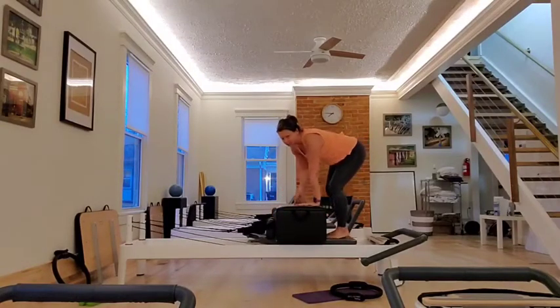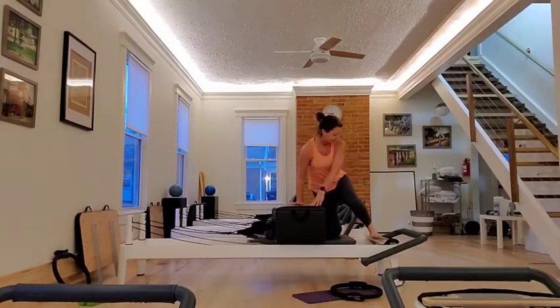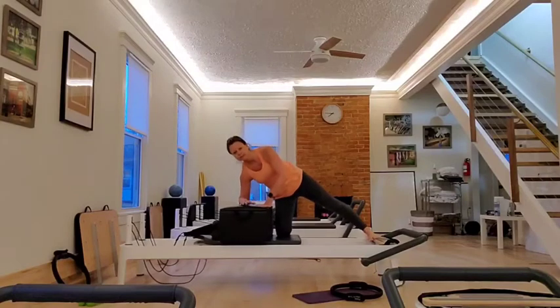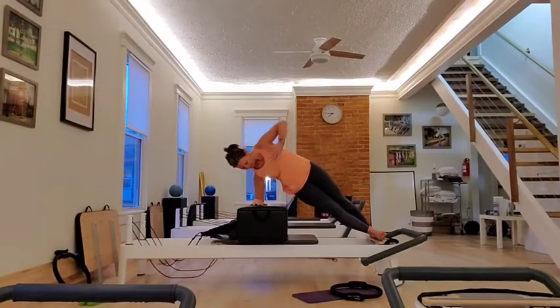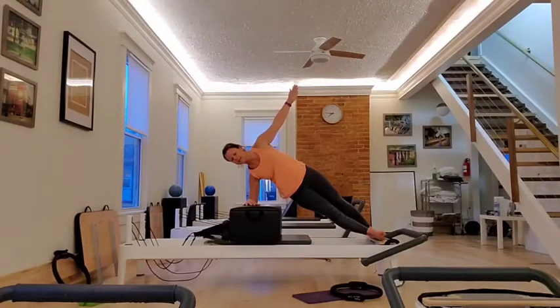Before we go to the other side, let's do a side plank on this side. So I'm going to come down to my knees. My foot goes onto the wood. I'm going to press out. Elbow comes down here. You can keep both hands on here if you want more support. If not, put your foot on there and then you reach. Hold. Inhale through the nose. Exhale through the mouth.